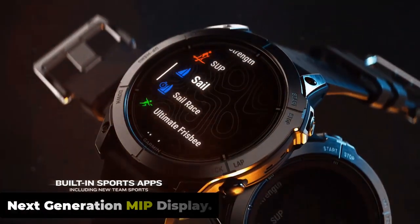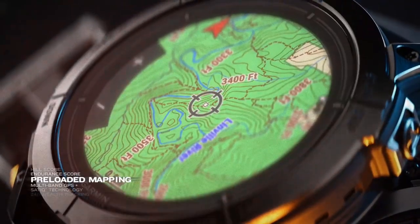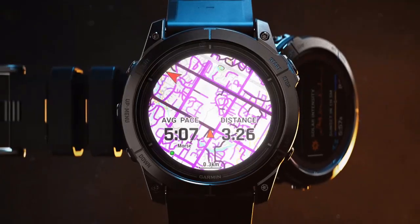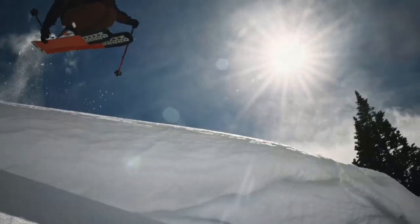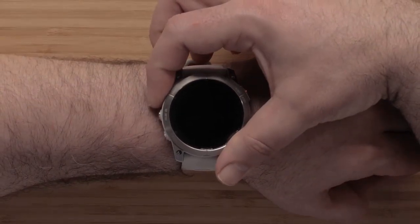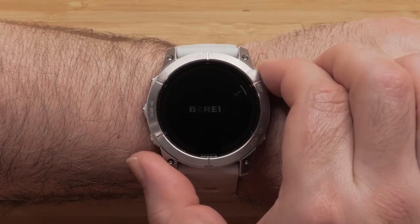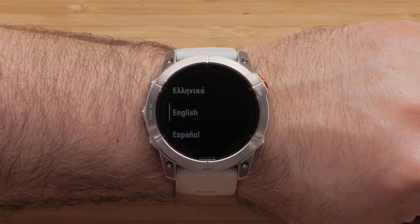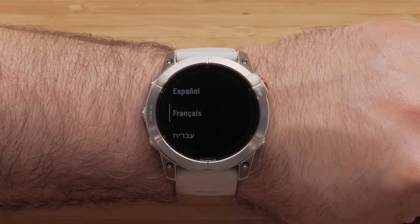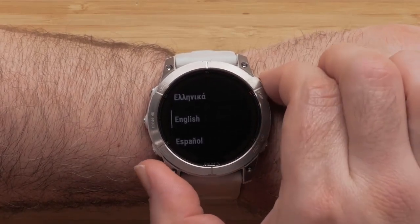The resilient athletic design features a 1.3-inch scratch-resistant sapphire solar-charge display, responsive touchscreen, traditional buttons, and a 47mm fiber-reinforced polymer case with a titanium bezel and rear cover. The watch is tested to U.S. military standards for thermal, shock, and water resistance. MIP displays are a type of transflective display technology commonly used in the Garmin Fenix 7 Pro, offering good visibility in bright sunlight and low power consumption.